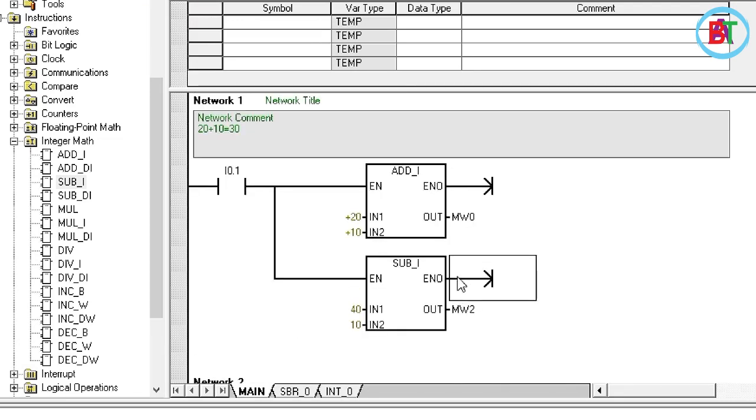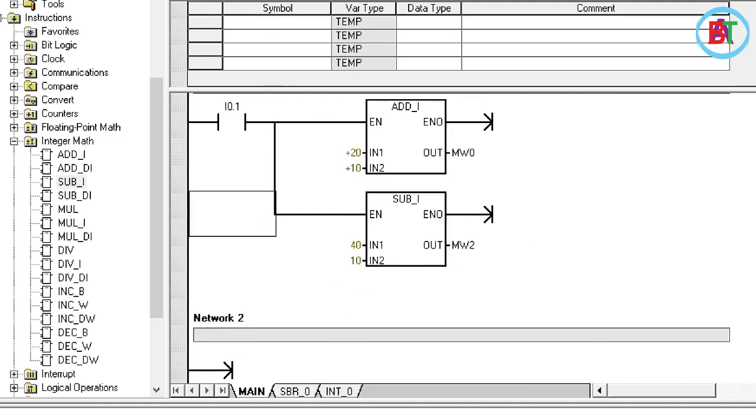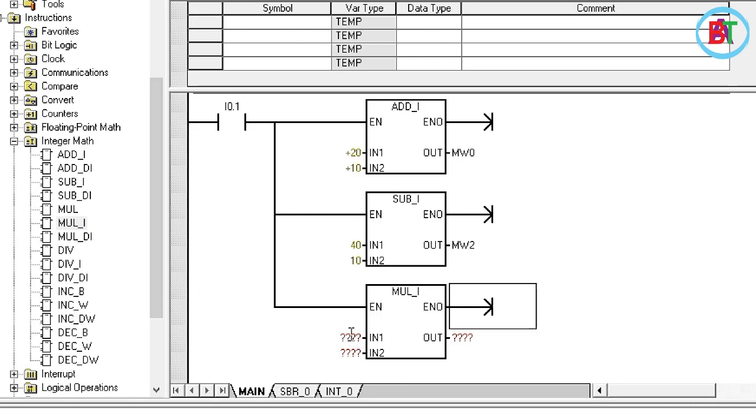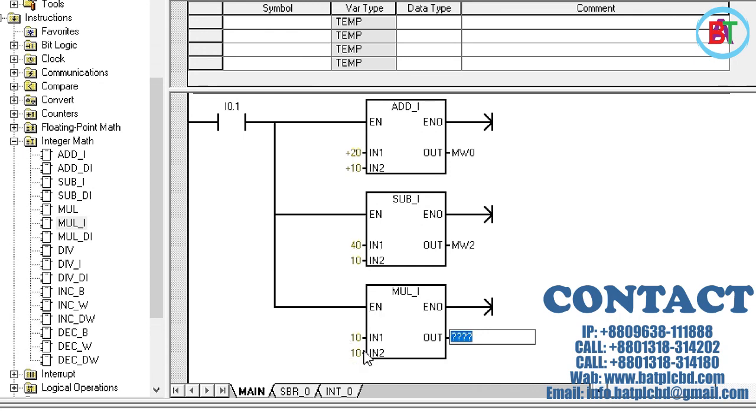We used the two inputs to record 10. We used the 2 to record 10. This was 3, 10, 10 and 20.